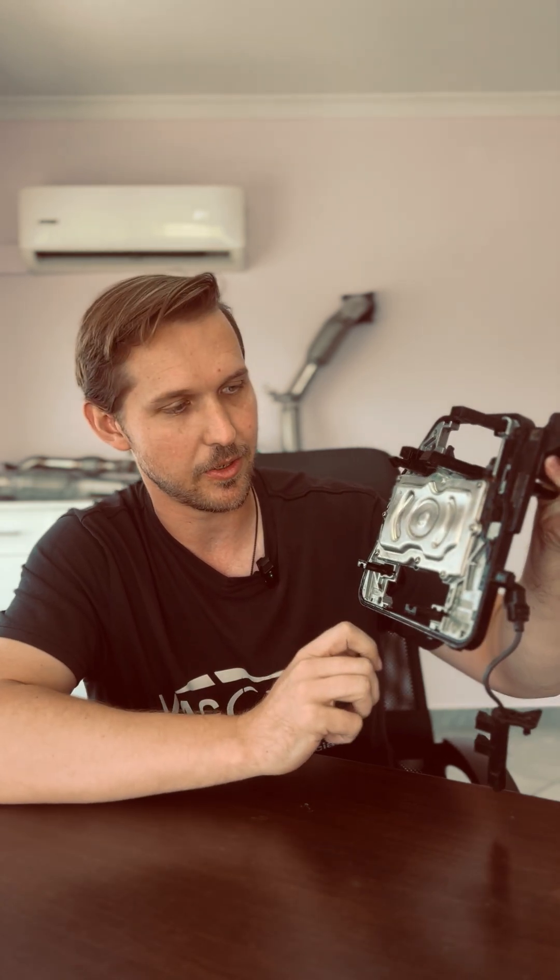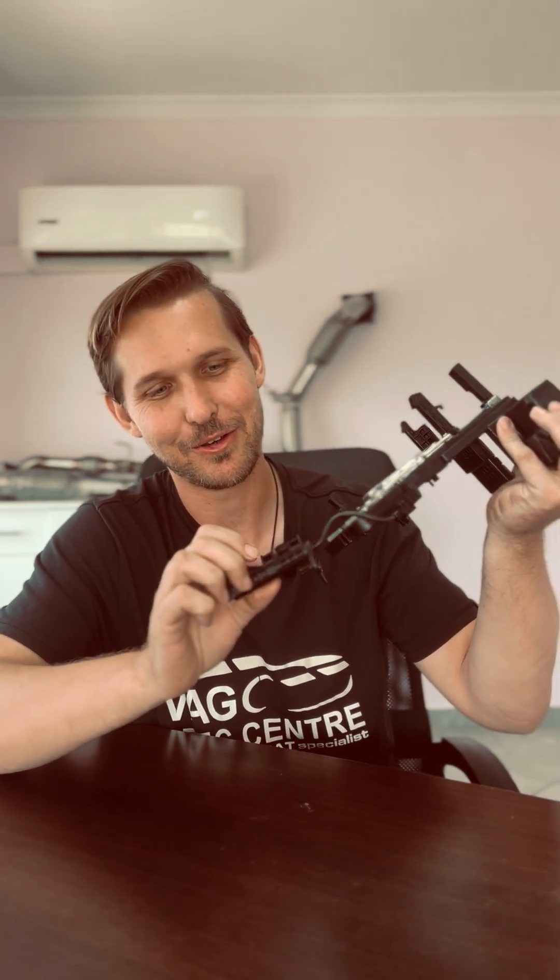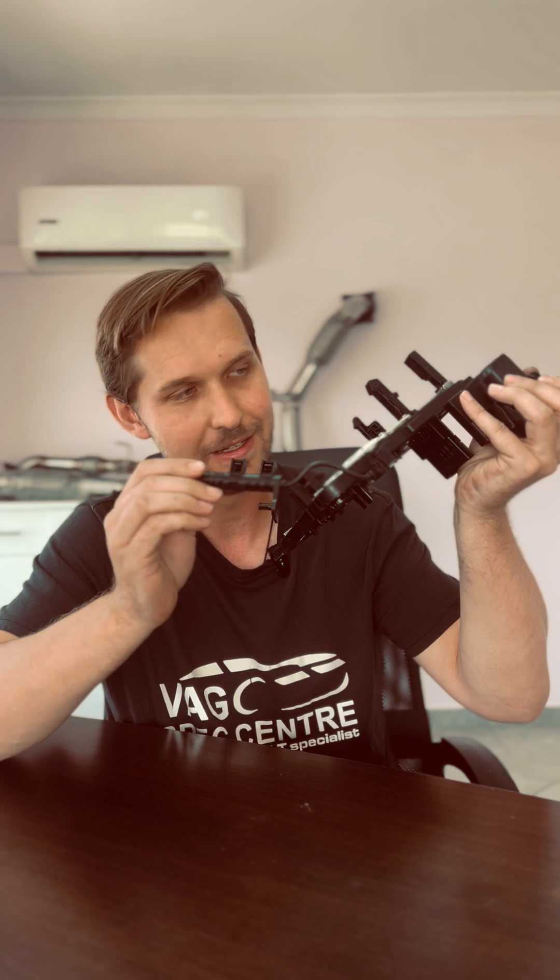And this is your clutch position sensor. On this side, you've got your selector position sensors inside the gearbox. And lastly, you've got this sensor which is for your flywheel speed — so the gearbox input speed sensor, right here.